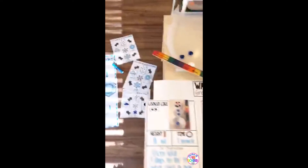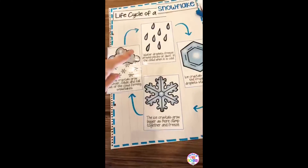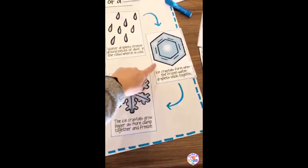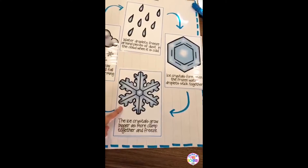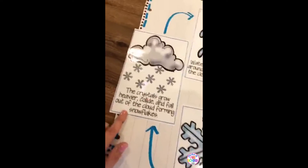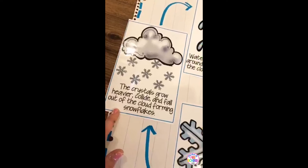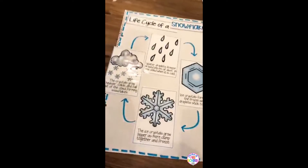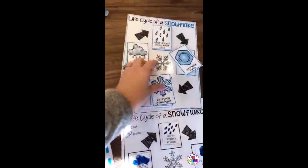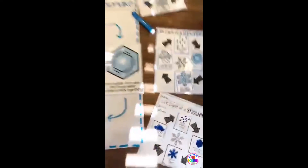Kids always ask how a snowflake is made. It's a complicated process but I simplified it: water droplets freeze in a cloud around some dust, an ice crystal forms in that hexagon shape, they grow bigger and clump together, bumping into each other and growing out until they're so heavy they fall to the ground as snow. You can do it as an anchor chart — there's a one-page chart — or make it interactive so they can put the steps in order, plus a recording page.